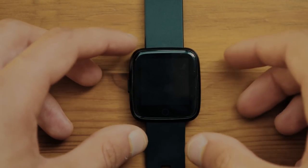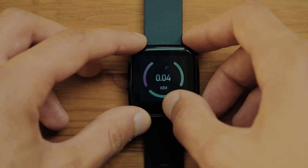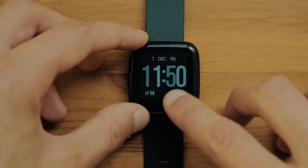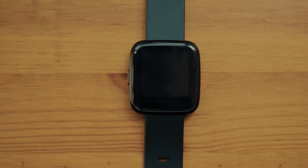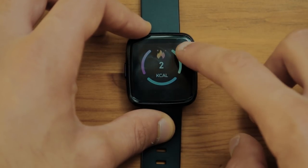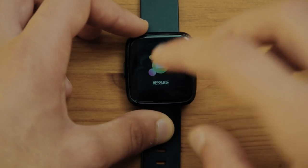Something else to keep in mind with the menu settings and UI is that it is actually pretty laggy. There is a lot of interlacing on the screen itself which makes the watch look very cheap, and the UI itself is not a favorite of mine since it does look like a child's toy more than an adult's watch.